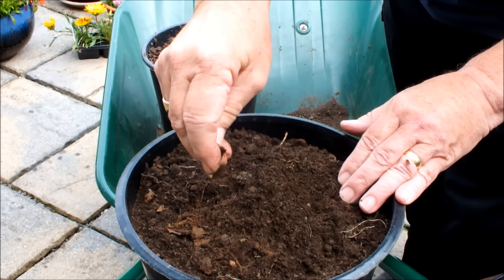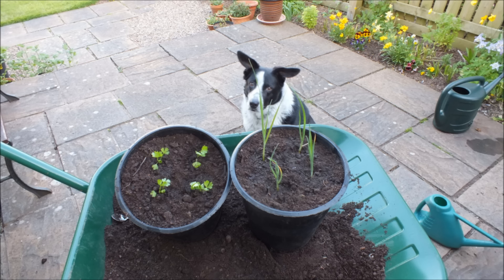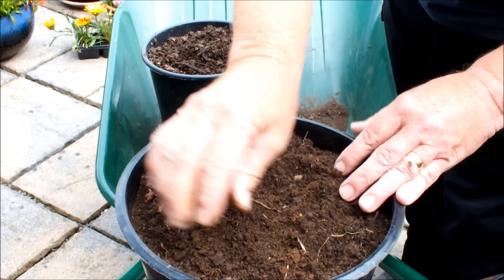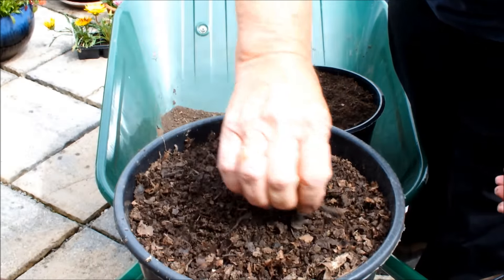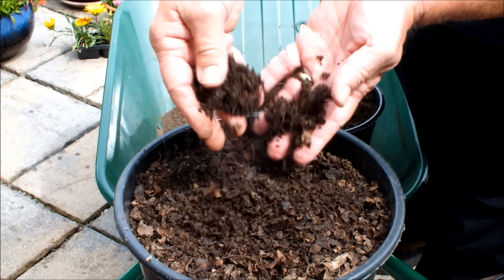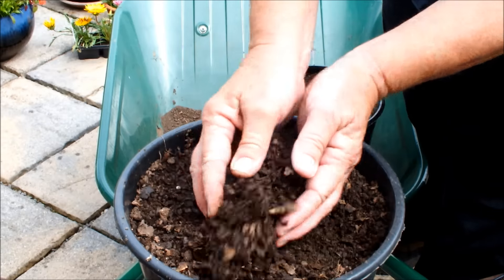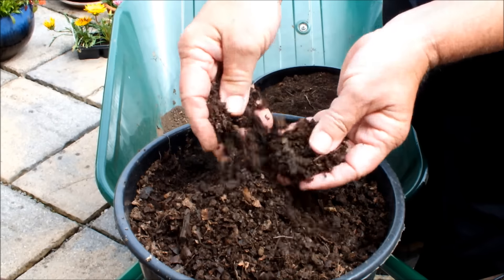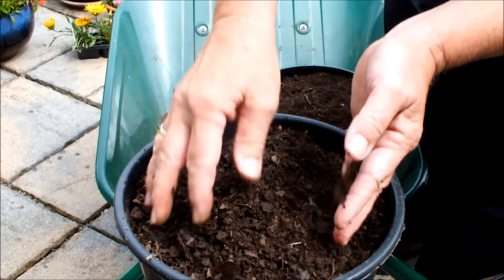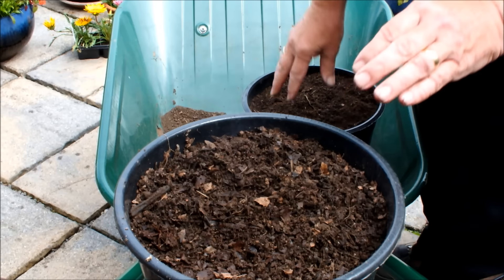We're going to sow some more potatoes and try to get a second crop out of this compost. I've already got leeks and celery planted in compost that's already grown potatoes. Now we're going to put some potatoes in these pots. This is the seaweed and leaves - it was only mixed in the autumn of last year, so it isn't a year old yet. But as you can see it's well broken down. Winter composting is the way - no smell. Do it in your garden, do it on an empty raised bed.